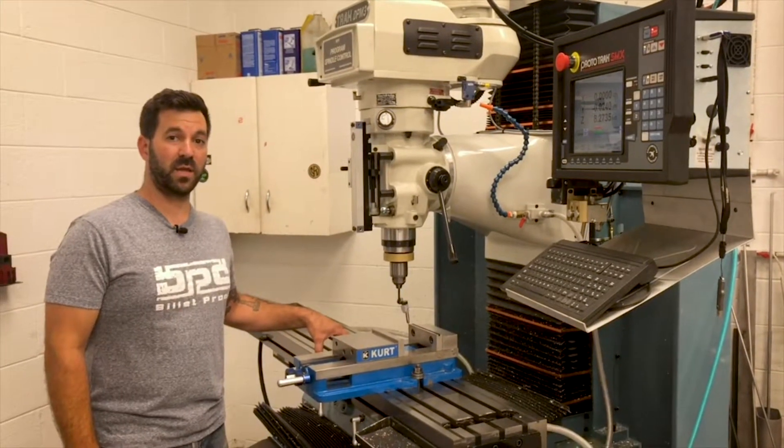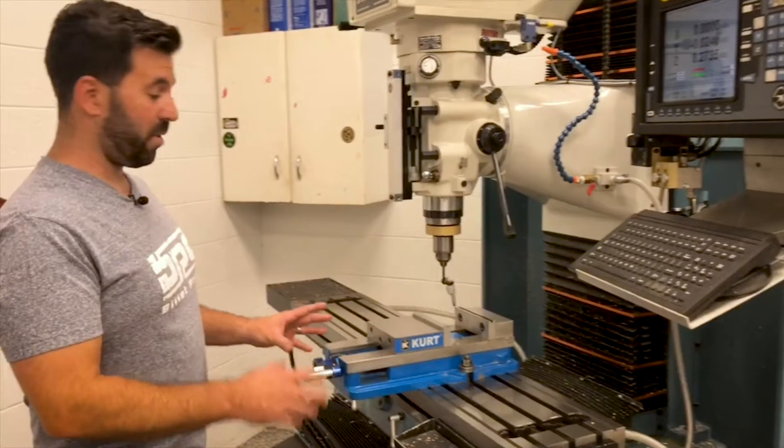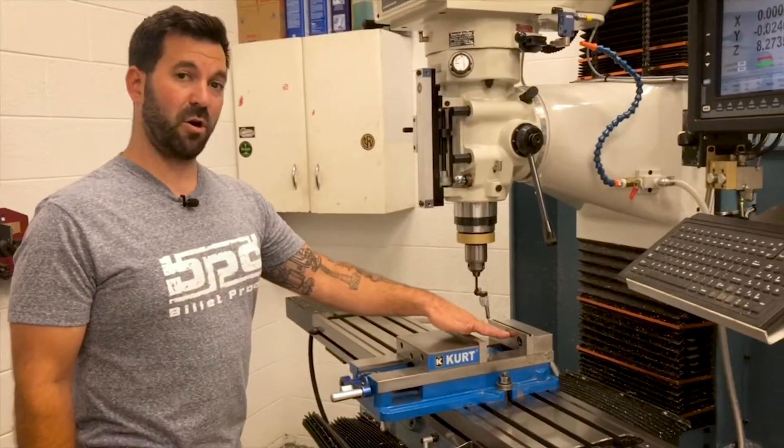Damian here from Billetproof Designs with another shop tip. I'm ready to set up for another job and I have to indicate the fixed jaw of this vise in.